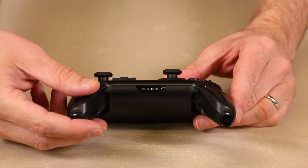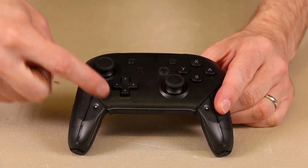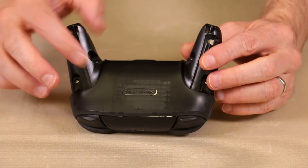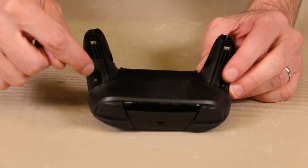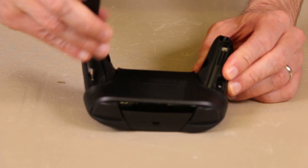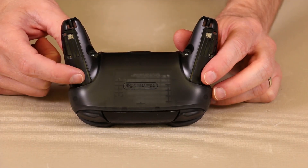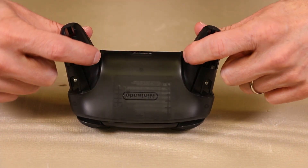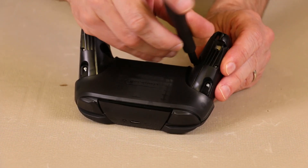After these two screws and these sections are taken off, it looks like we need to remove this top plastic and this bottom plastic. Before we take this plastic off, there is a screw here and a screw here, so we need to remove those first. They're just the JS-00 Phillips screws. Once these two screws are loose, we also need to remove these two screws back here — they are also JS-00 Phillips.